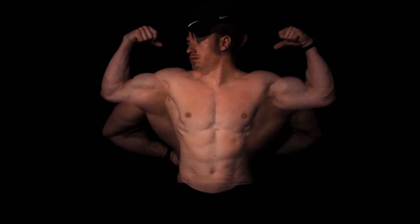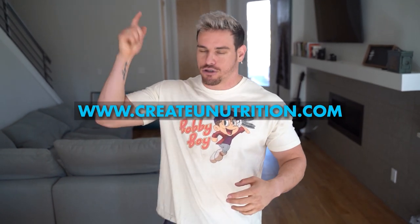Today we have back and biceps on the agenda. Number one, you can build size with body weight training. You just need to be eating the right micronutrients and the proper profiles of macronutrients in order to build that size, and don't forget your supplementation — link in the description.